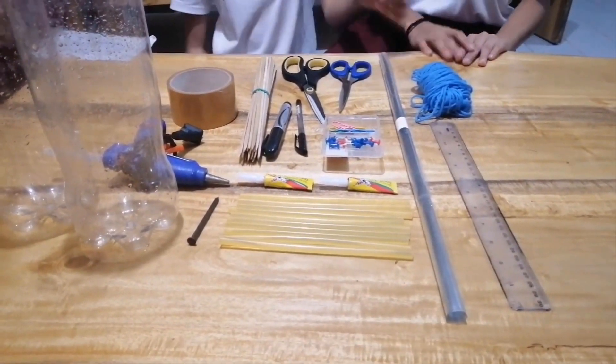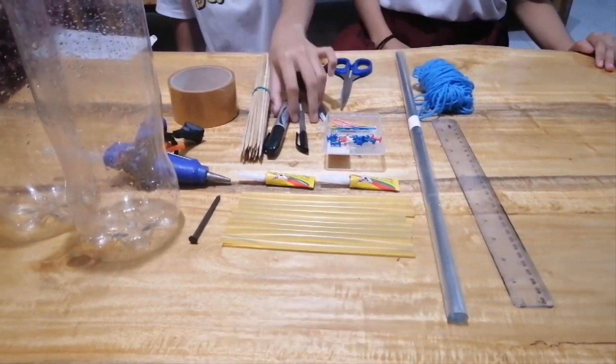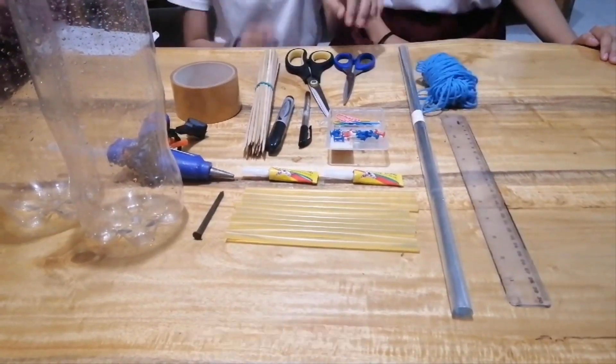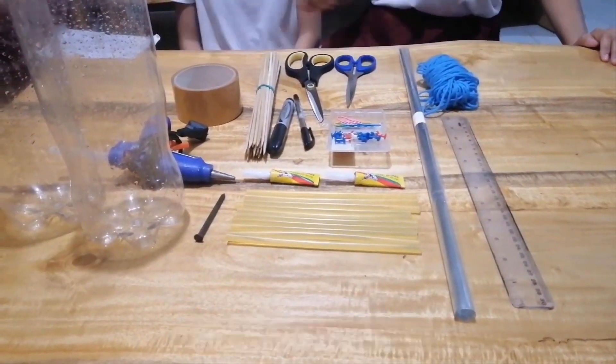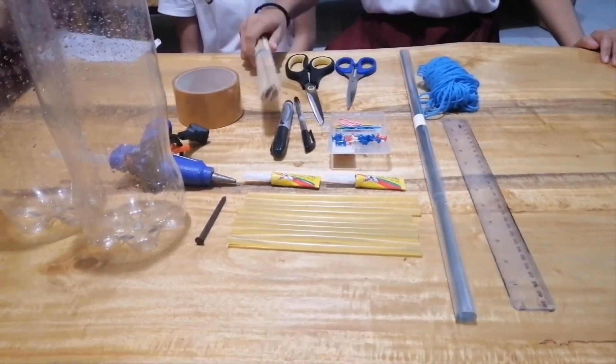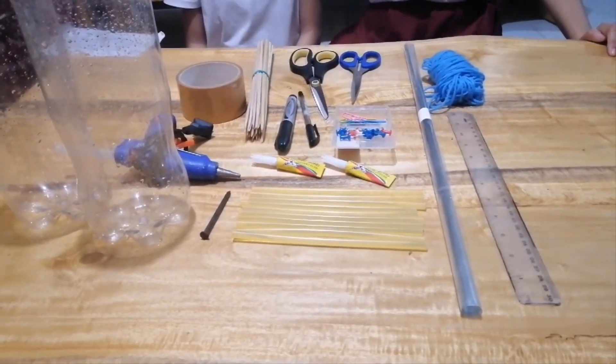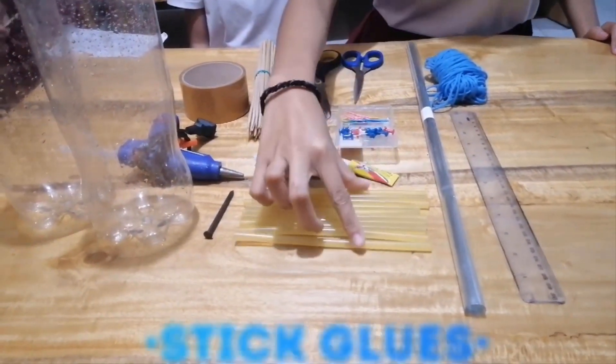Here are the materials of the DIY Turbine model. We have here acetate, a pen or a marker, ruler, and a pair of scissors, bamboo sticks, superglue, and or stick glue.